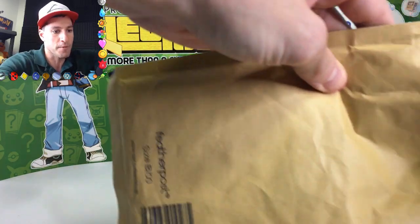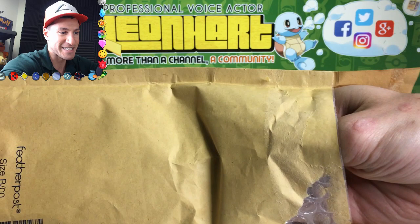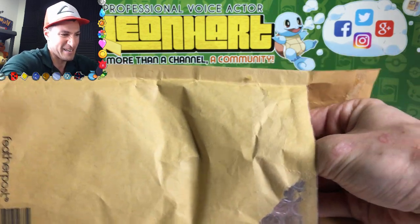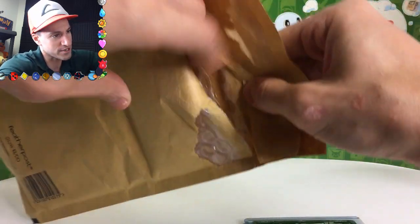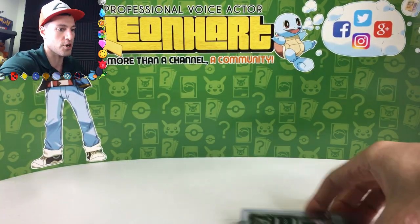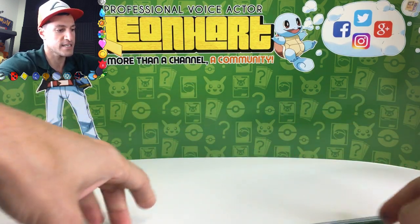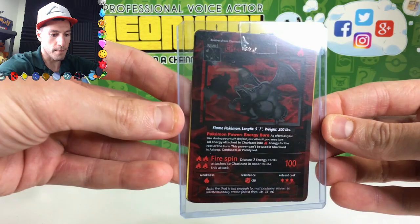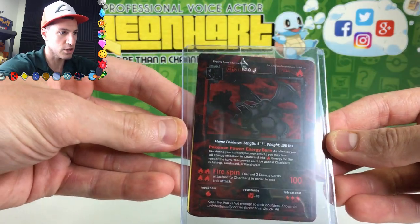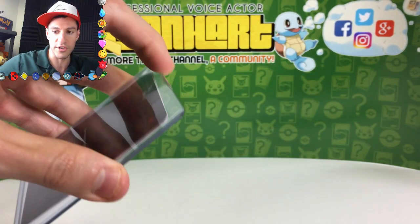I'm going to go ahead and open the top of it and get ready. I'm so excited about this. Boom! Oh my gosh. Look at that Charizard. These look real!